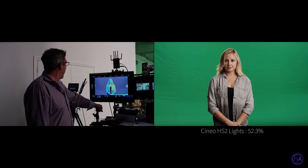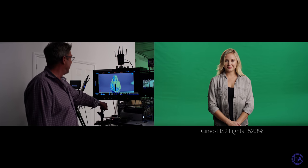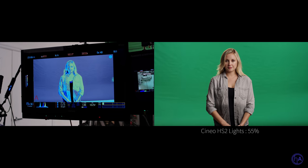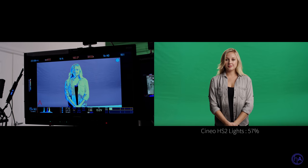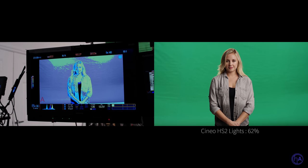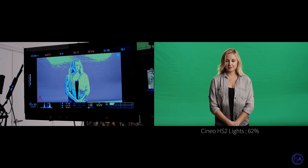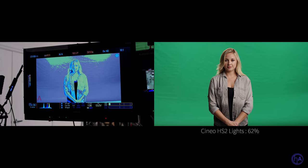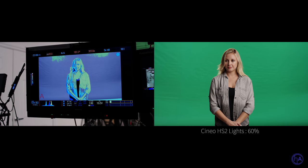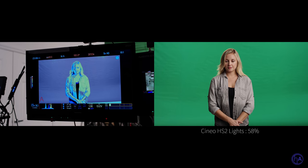Enter. Okay. 55? 55% there. And 57. 57% and 62. Go back. Go to 60. That's 60? 58. That's 58.